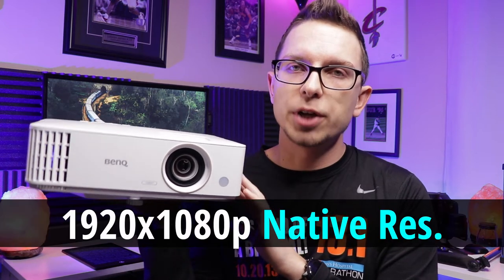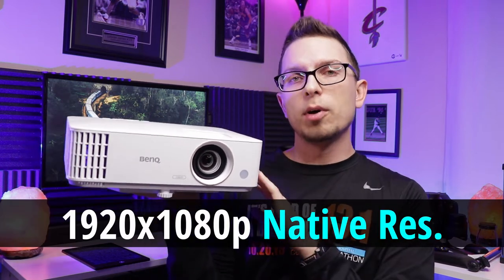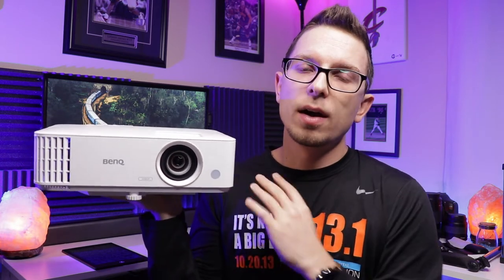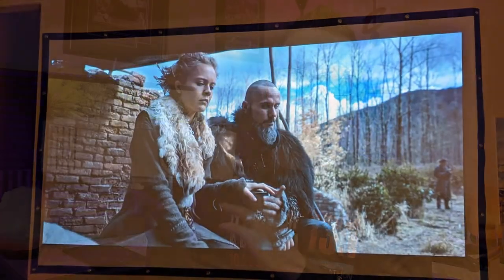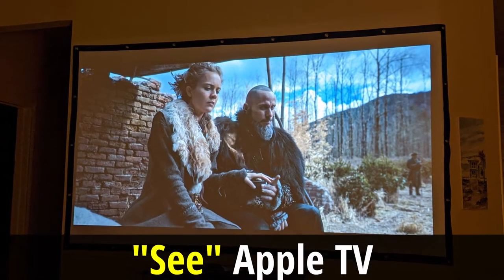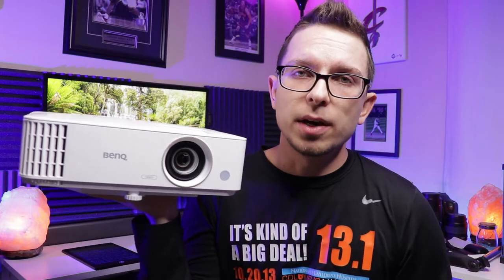Spec wise, this is a native 1920 by 1080p projector. It's got low input lag latency for gaming. It is a 245 watt lamp so it is definitely bright. I was able to use this in bright settings with lights on in the room and it still looked really great as far as picture quality. This is going to have one 10 watt speaker which is serviceable, and it's going to sound better if you use the actual audio out port on the back.